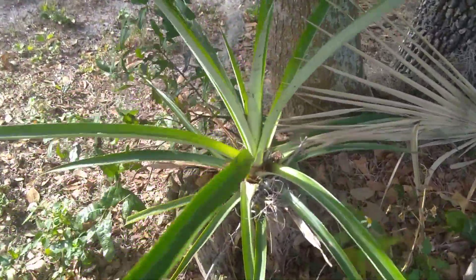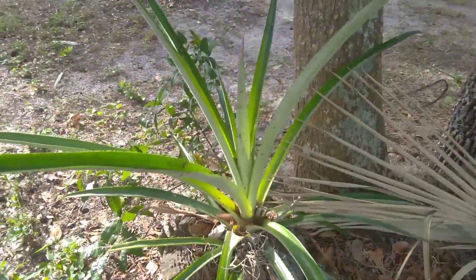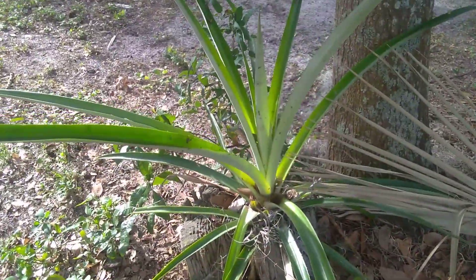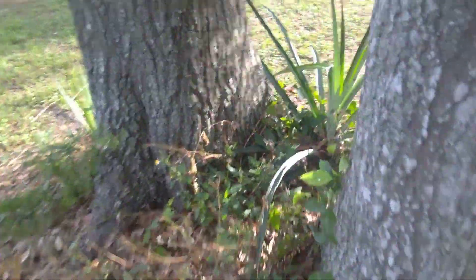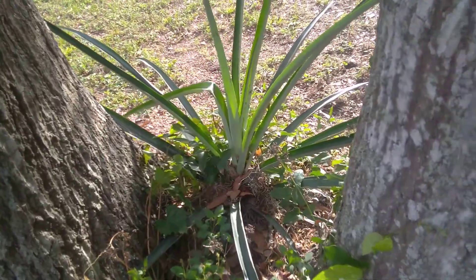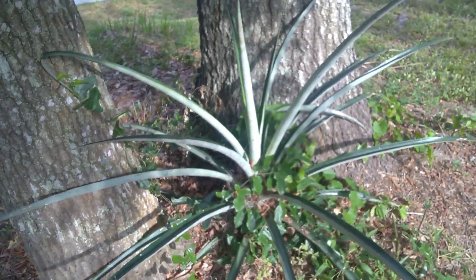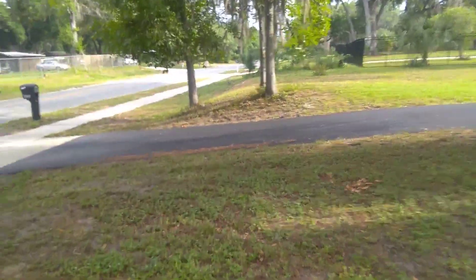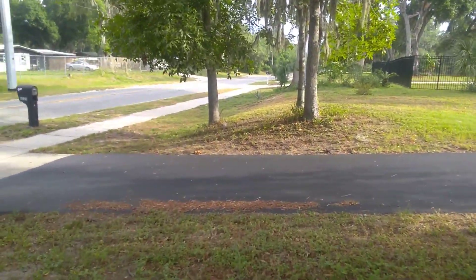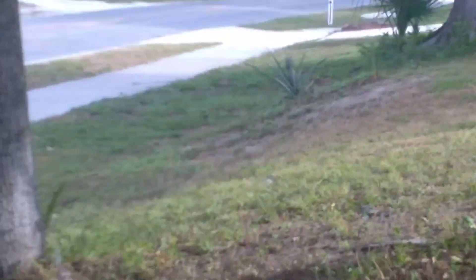I'll grow a pineapple just about anywhere. This is in a tree stump where a tree had been cut down, and I just plunked — I don't know if there's a slip or a top in it — I did that here too. This is really close to the road, so you have to be careful. I really took a risk by planting that one right there in a stump really close to the road, and it's producing a pineapple.